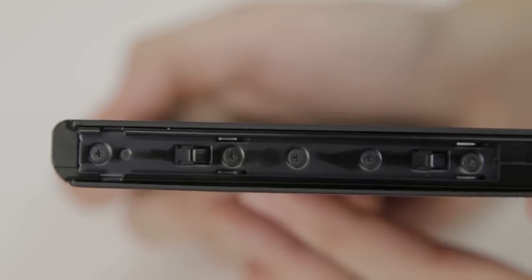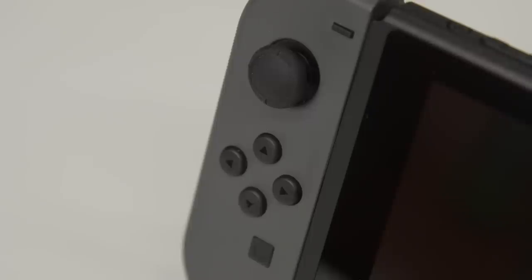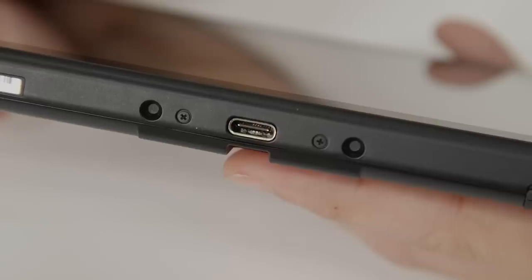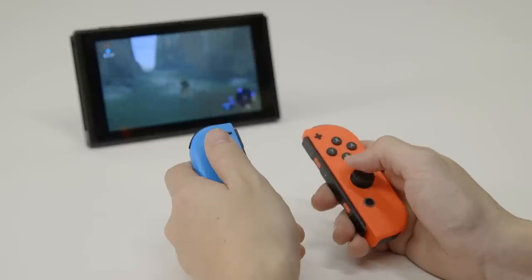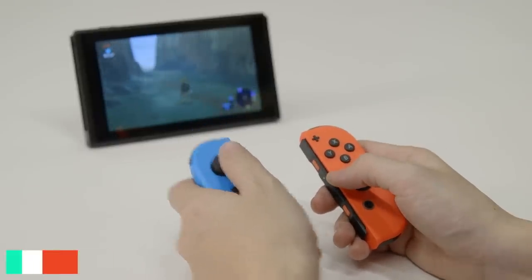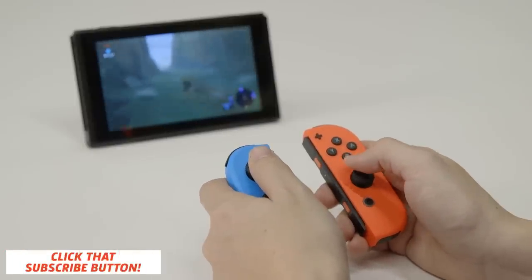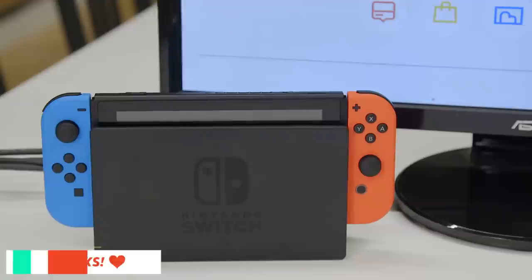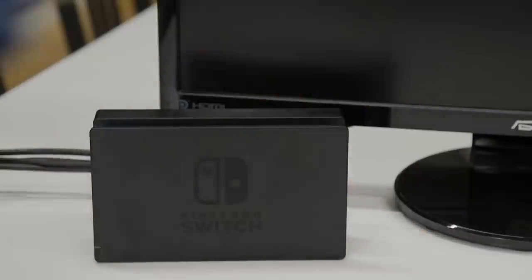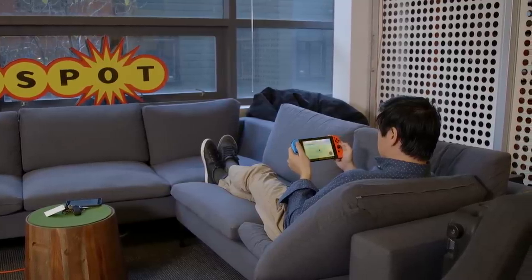For its battery, the Switch uses a rechargeable 4,310 milliamp-hour lithium-ion cell — a pretty big battery, more than double the size of an iPhone 7's solution. Nintendo claims the Switch can last over 6 hours depending on usage, and for Zelda, the company says users should expect around 3 hours of battery life. From my testing, this seems pretty accurate. The system's sleep mode itself seems to be very power efficient — after a full charge, I took the Switch out of the dock and set it aside for 5 hours, and when I woke it up, it still reported a 100% charge.